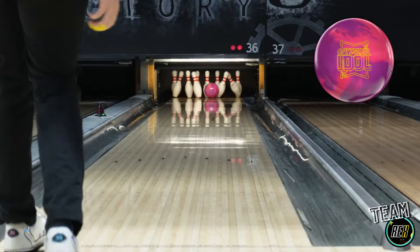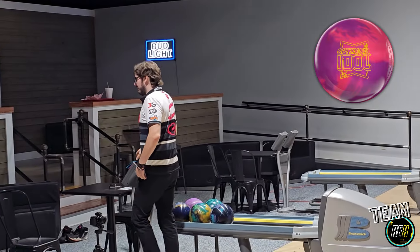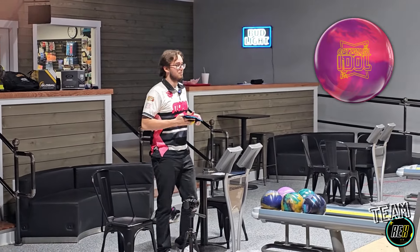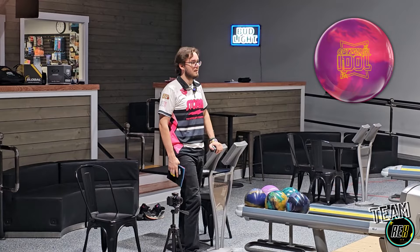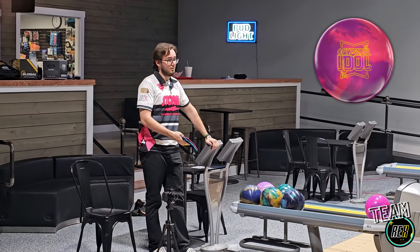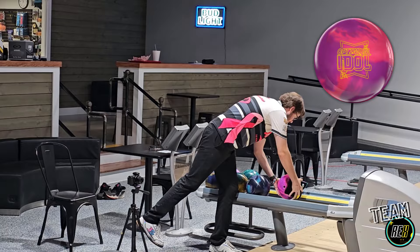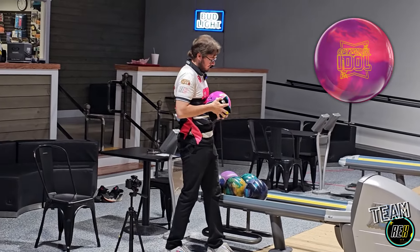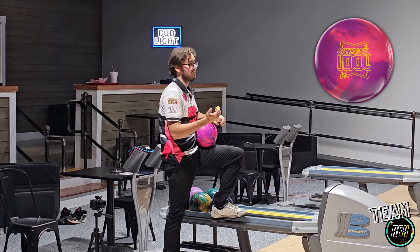That's really good. That ball definitely reads the mid lanes really well. I feel like it doesn't get extremely far down the lane like a high road pearl or anything super skid-flippy. This ball is really stable for me right now. Once I got a little slower, I liked that ball reaction a lot. We're going to go back to 25 here and get this ball to start a little sooner to go through the pins a little better.